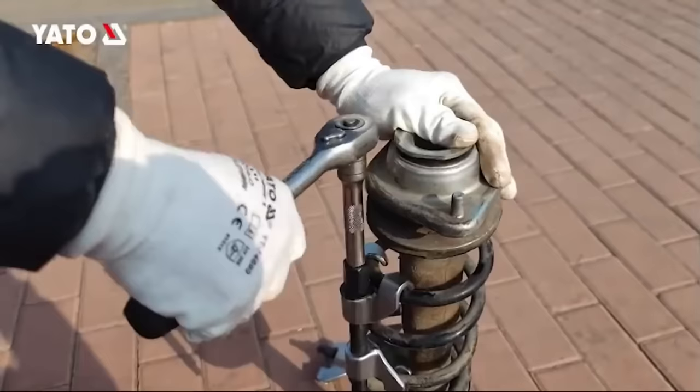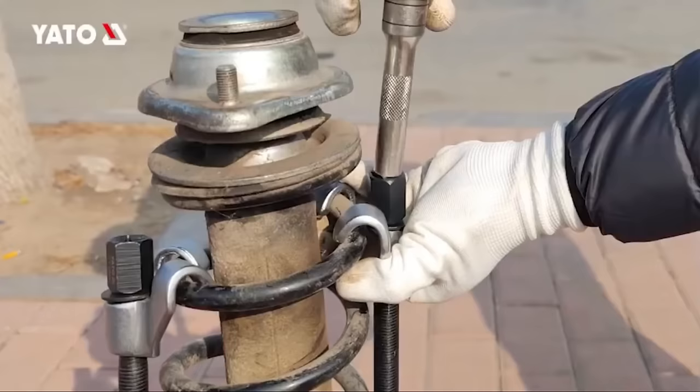Its uses also include utilizing coil springs as support or bracing elements. Its reliability and ease of use make the Yotta YT-0605 coil spring clamp a valuable investment for mechanics and DIY enthusiasts alike.